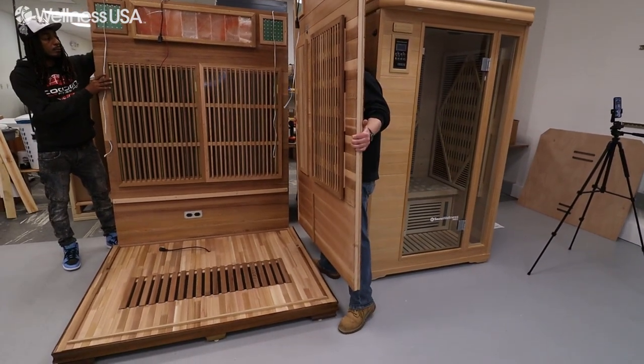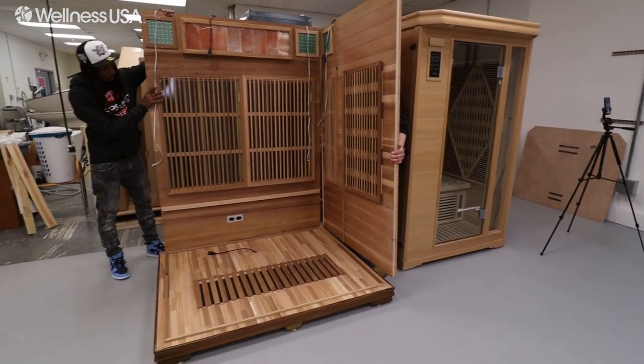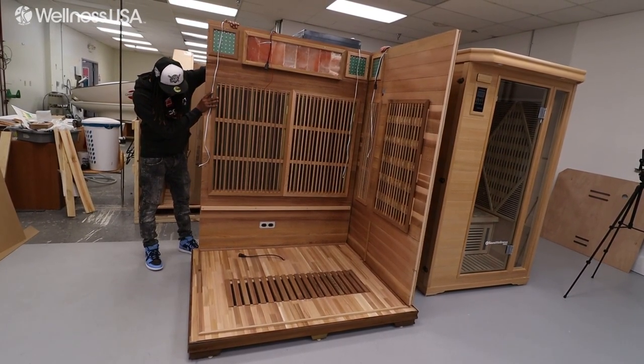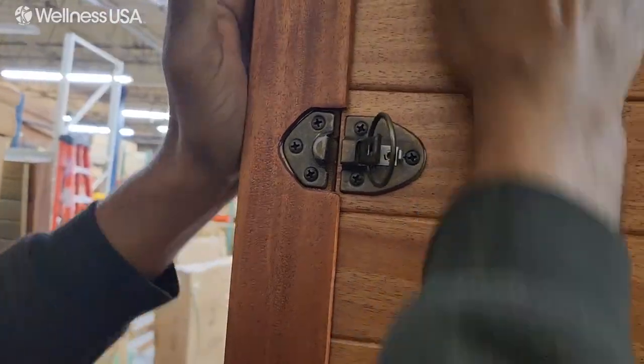While Installer 1 supports the back wall, have Installer 2 retrieve the right wall panel. This is the wall with a single vertical wooden ridge at the bottom. Place the wall down on the outside of the floor molding and ensure that the fitting is correctly aligned. Then secure the two walls together using the three corner buckles, locking them into place.